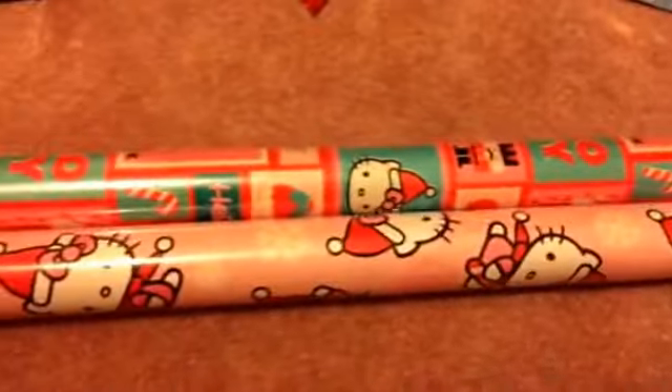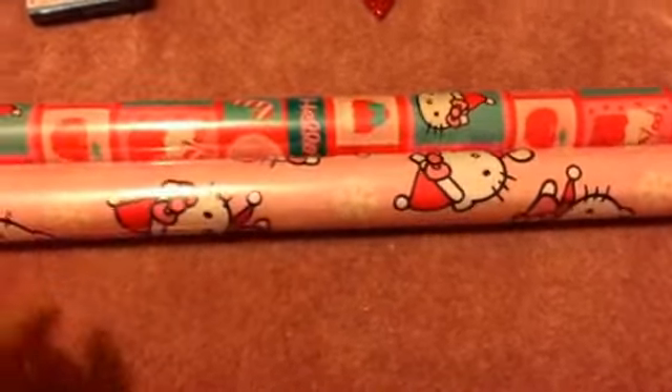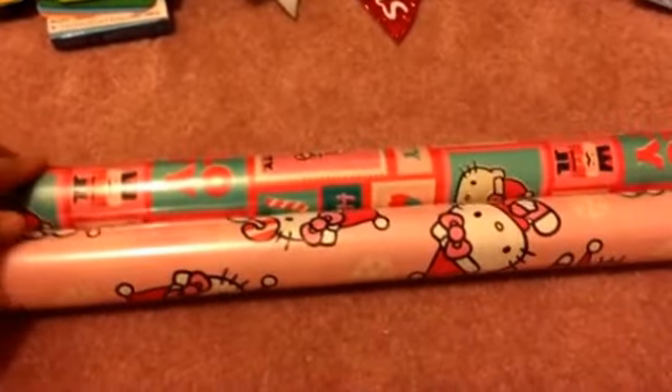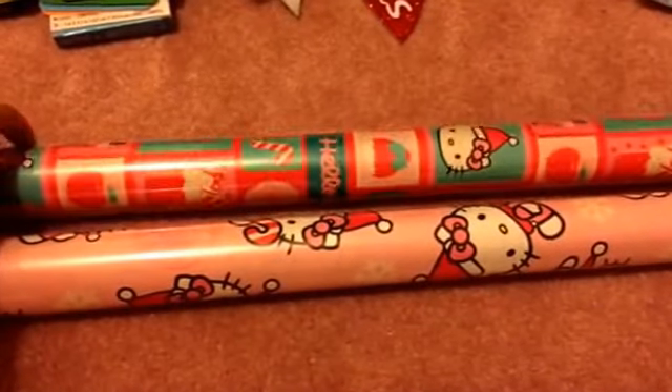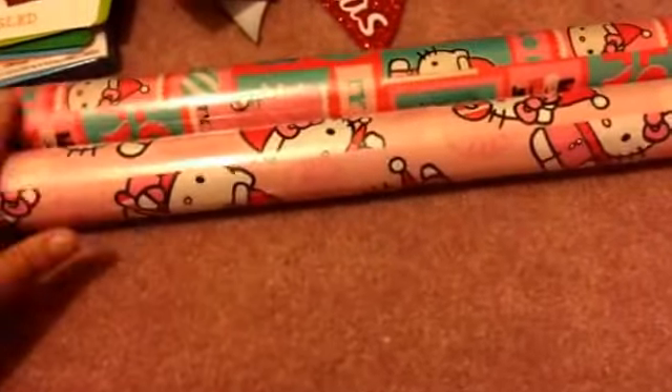These Hello Kitty gift wrap rolls are pretty big. I apologize for the shadow or glare — it's just really hard to get good lighting at my house. One has Hello Kitty designs with stockings and snowflakes, and the other has the Hello Kitty print all over it. These would be great for my niece's presents. I'm going to try to get the Star Wars ones too for the boys.